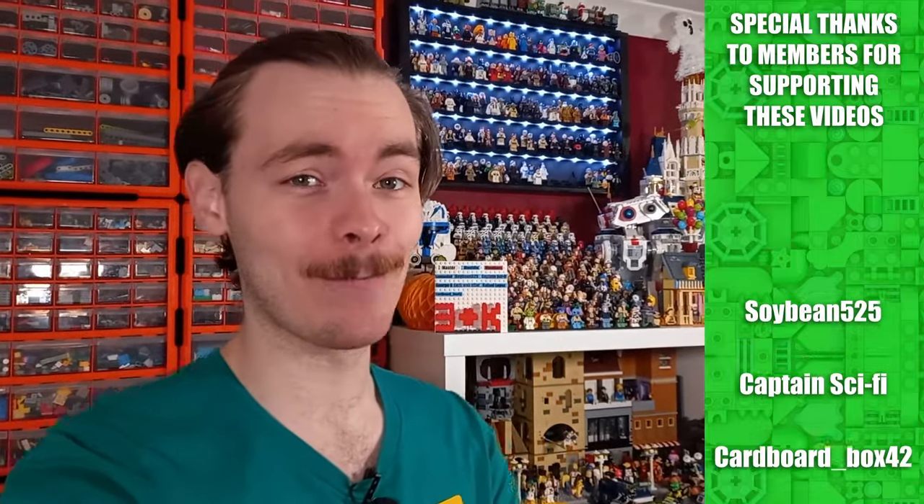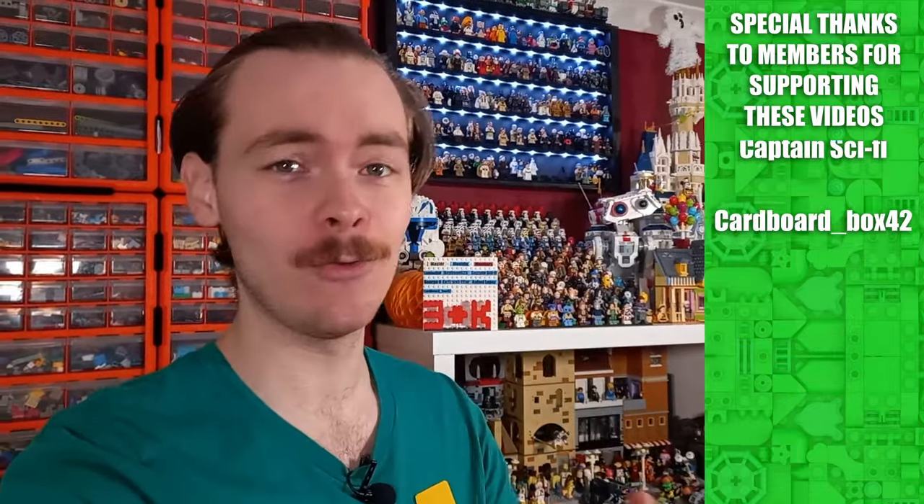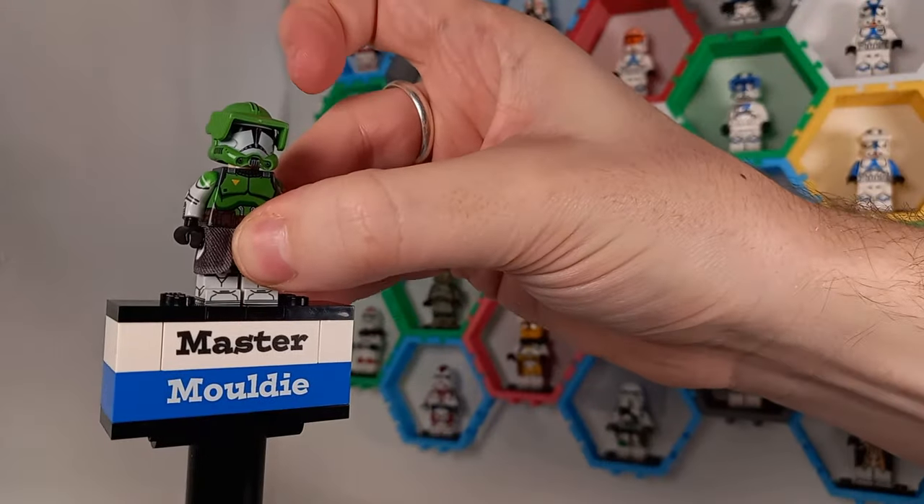I know it does seem like I'm spending a lot of money here on the channel. First I announced a new printer, we've got a Bricklink haul coming tomorrow, but when I saw this Commander Doom custom minifigure I could not resist picking it up — and I did pick up a few other minifigures. We've got a total of six to get through for this video, and also a little update to the clone wall, so let's waste no time.